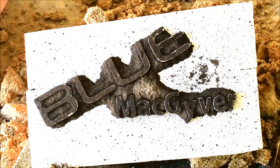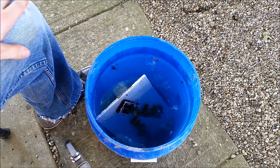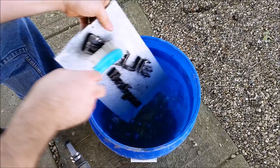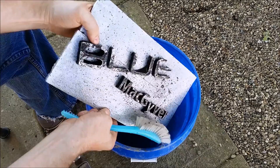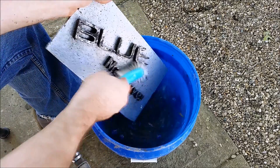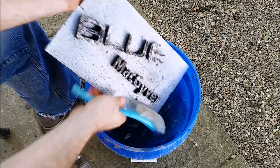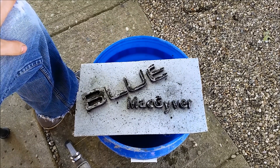Alright, so there we go — it turned out pretty nice. I've got to admit, that hard work paid off. This baby did turn out really sharp. You can see all the lettering is intact. I'm just knocking the burnt paper off now. Yeah, cleaning this up is going to take a little while, but you can see how it's going to turn out.